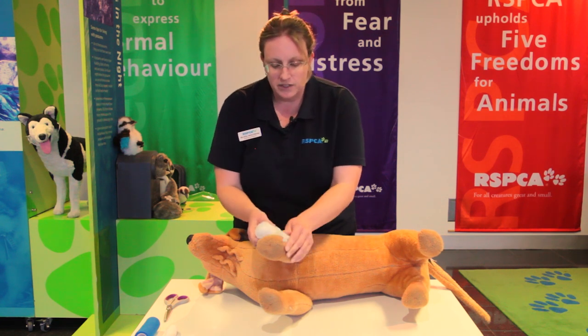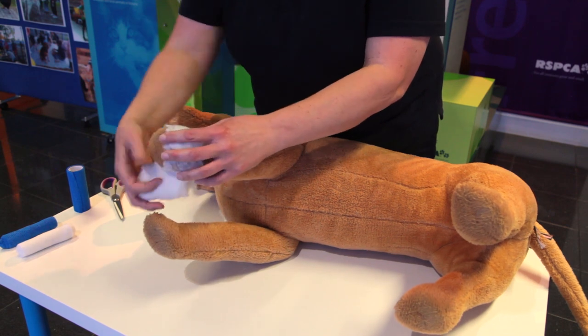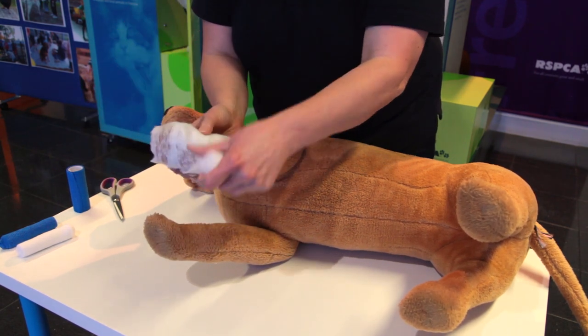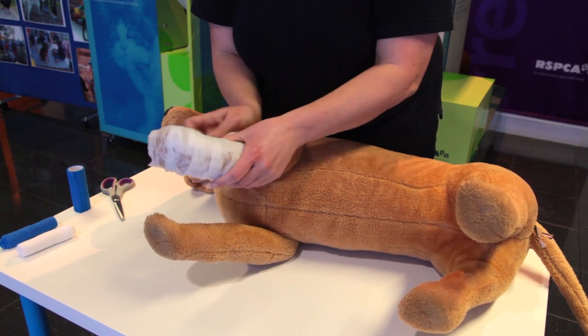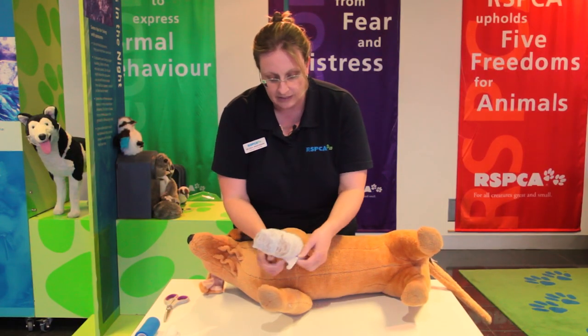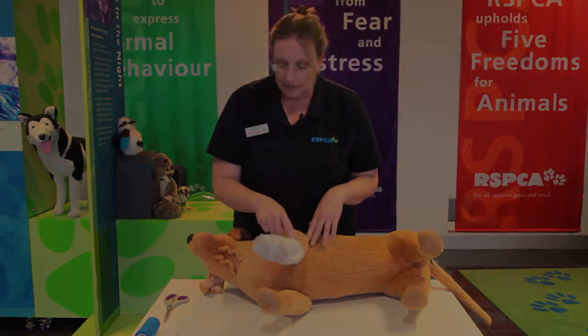This layer doesn't need to be very tight — we secure the dressing in place, roll it around, and always make sure that we include the paw. We roll it around to make sure the dressing is completely covered, going 50% over each previous roll to ensure it's well covered and the pressure is nice and even. Once we finish, we can see that the dressing is covered by the absorbency layer.